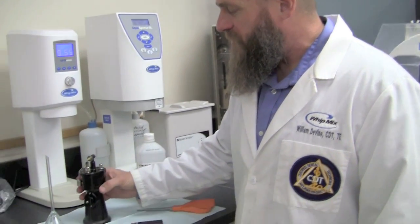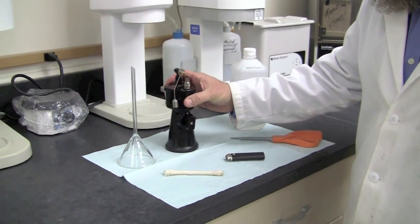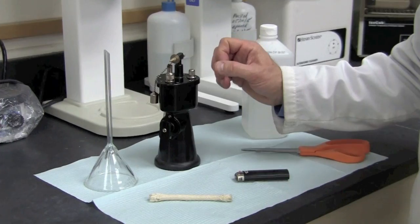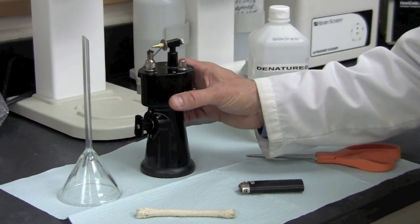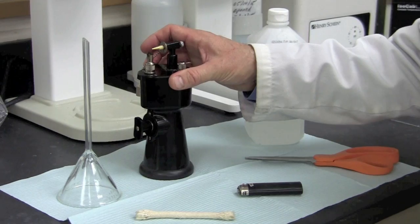The first thing we need to do with the alcohol torch is address any safety concerns — look for any visual cracks or any damage to the unit. Once we've inspected it, make sure that the unit is kept in the upright position for safety reasons. Spillage of alcohol can cause burns and damage to the lab.